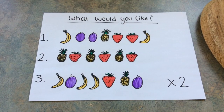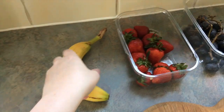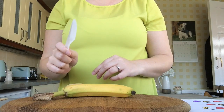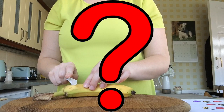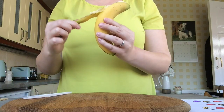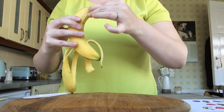For order number one, I'm going to need the banana. Without prompting, let's see if your child can identify and solve the problem. That's right — I needed to peel the banana first before chopping it.